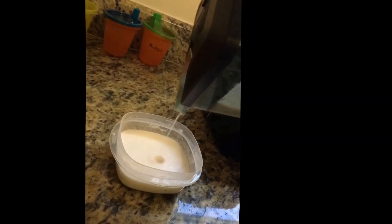Now we're going to be pouring coconut milk into the rest of the coconut milk.